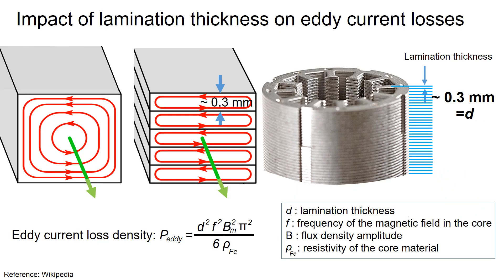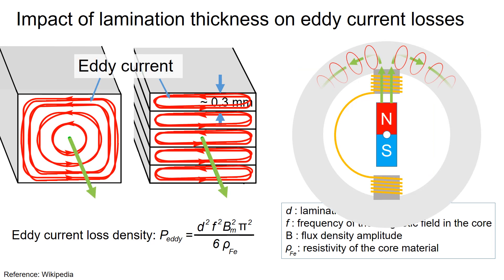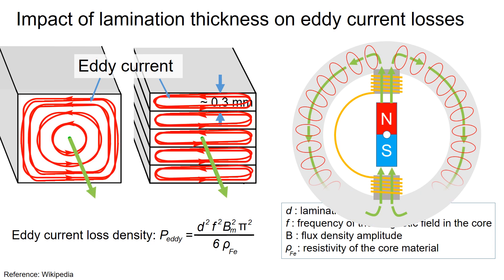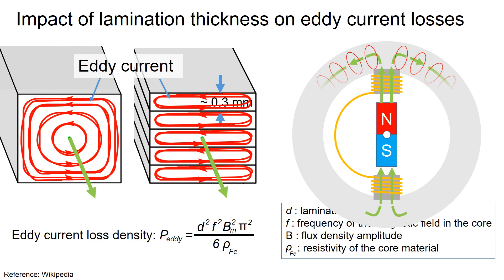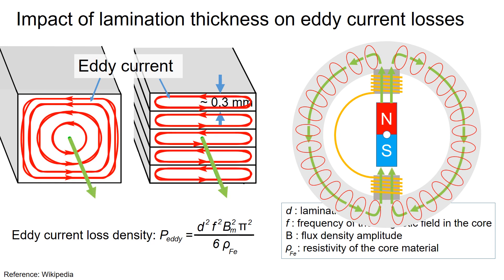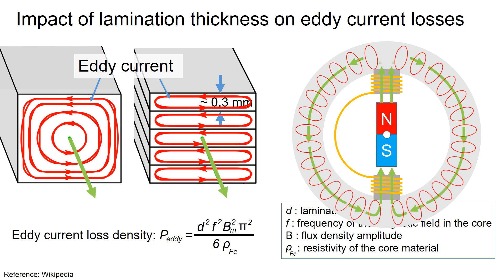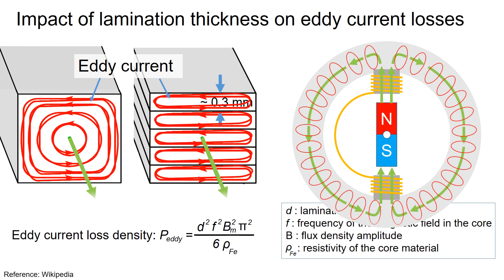Thinner laminations can significantly reduce the eddy current effects in the iron cores. Eddy currents are circular currents that flow on the metal surface when it interacts with a rotating magnetic field. The thinner the lamination, the smoother the magnetic flux flows and the fewer eddy current losses occur inside the lamination stack.